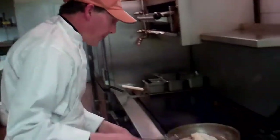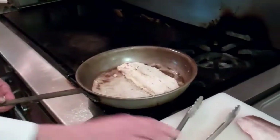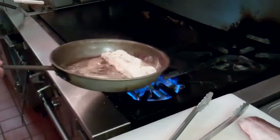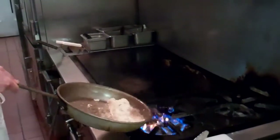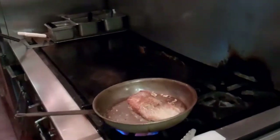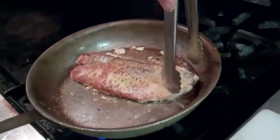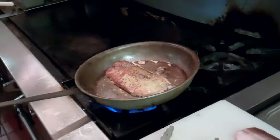Let's check our fish now — just about right. You could use a spatula to flip it, but I like to just flip it. It looks like the flame is a little bit too high, so I'll turn that down a little bit.